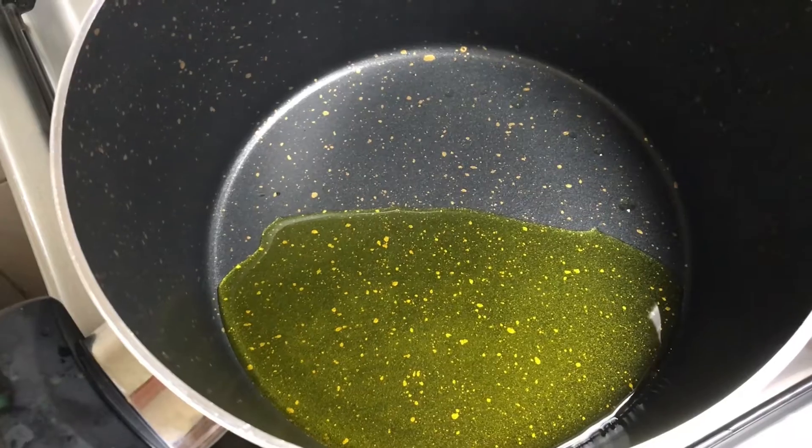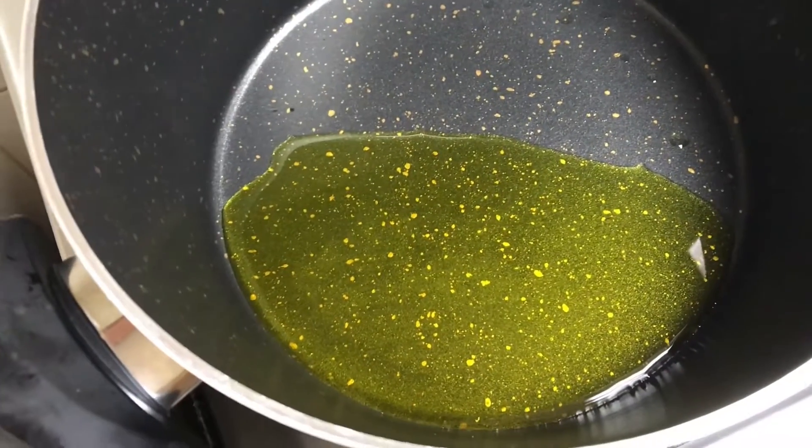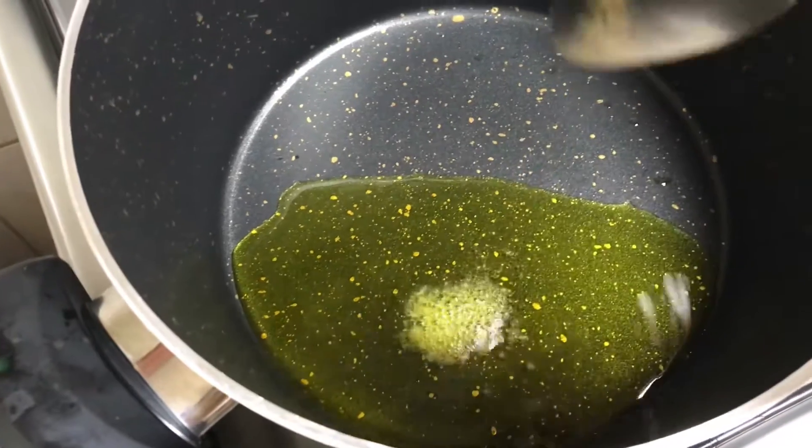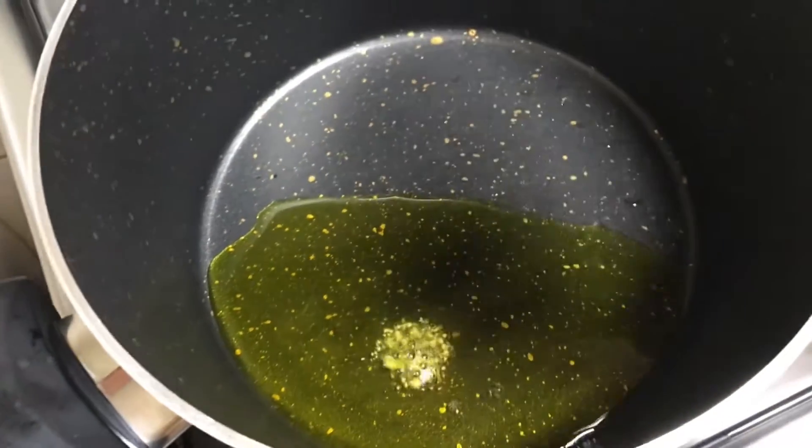I have 4–5 tablespoons of mustard oil. The taste of mustard oil is the best. First, we will add a pinch of hing, then add the garlic.